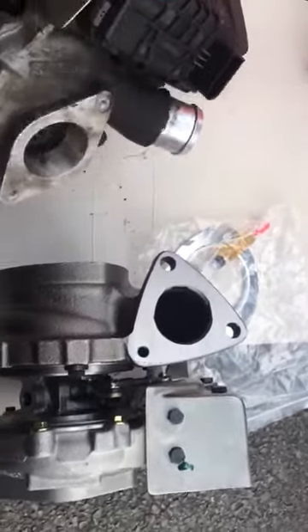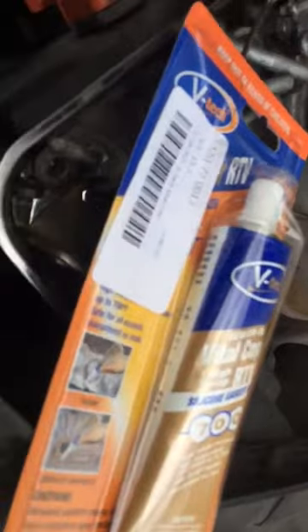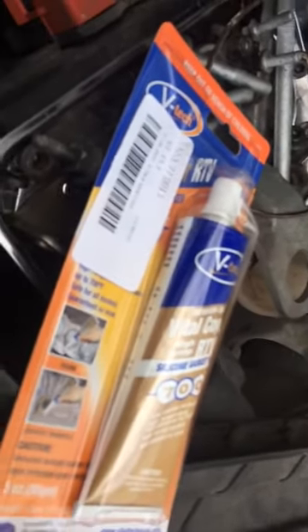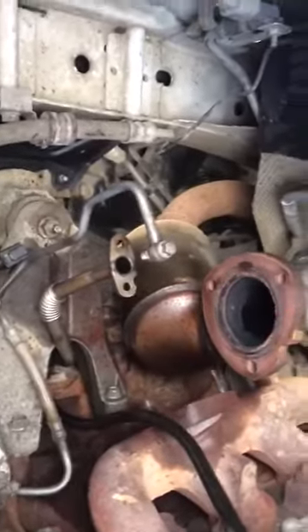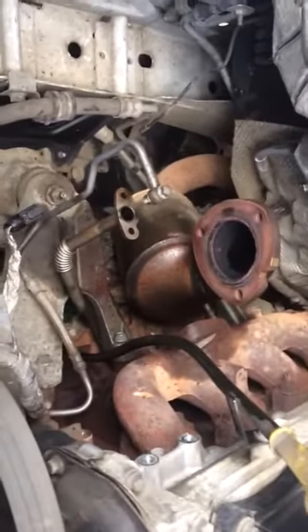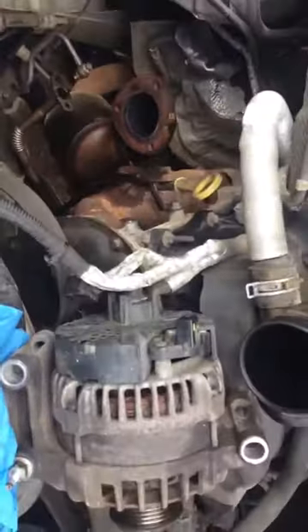We're gonna fit this one back. Make sure you change the oil after changing the turbo, and there's the gasket sealant — that's for the turbo, not the exhaust, just for turbo stuff, high temperature. We're gonna start fitting this one and we'll get another video for you guys when we finish the job. Thanks for watching, bye.